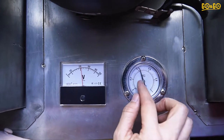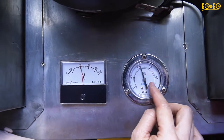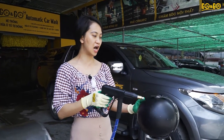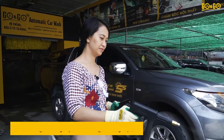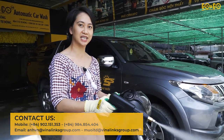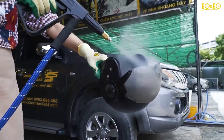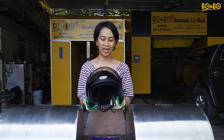Now we continue with the process. First, we use the steam gun to remove the hard dirt on the outside of the helmet and the rim of the helmet. Remember to keep the steam gun on for around five seconds to remove all the water remaining in the pipe.